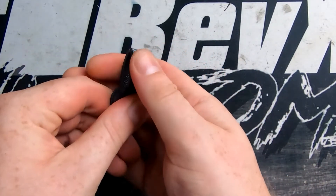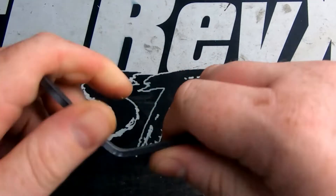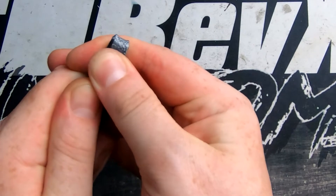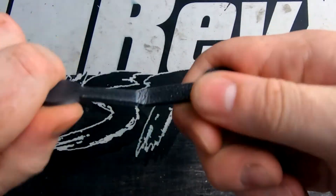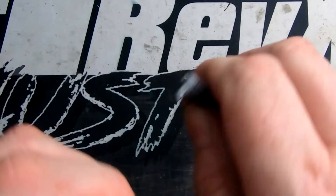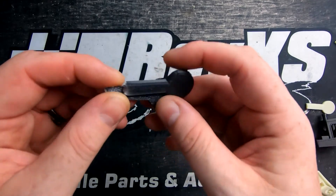The carbon actually feels like it flexes a lot more. I can't break it — it's starting to fatigue as you can see from the whitening, but it's staying together. Bending it the other way... twisting it... there we go, it's finally sheared. It's actually a lot stronger than the glass fiber and has more flex, which is interesting.